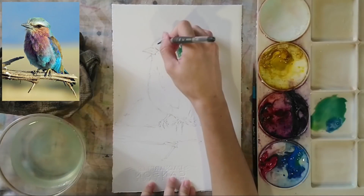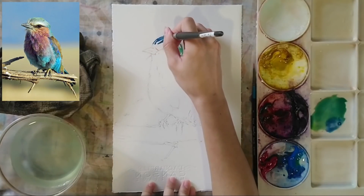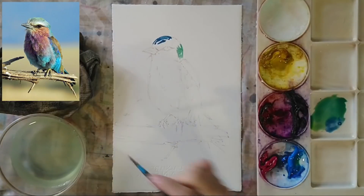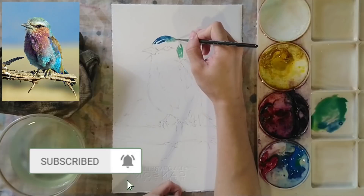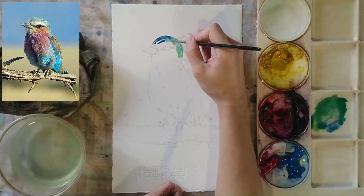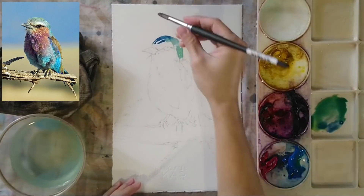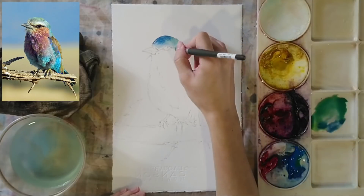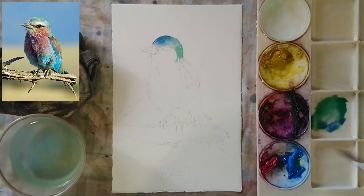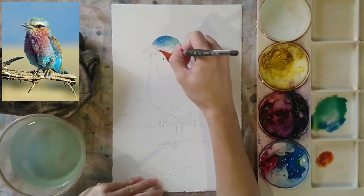I have two brushes — a larger one and a smaller one for doing the details. I'm going to use the light blues for the front part of the head, and then use the small brush to blend the blue area and the green area together using water, so the colors transition smoothly.